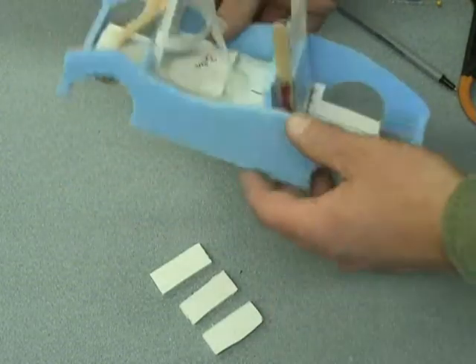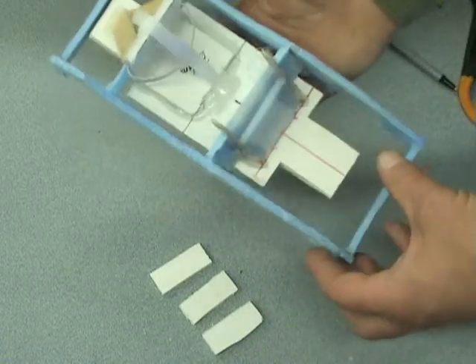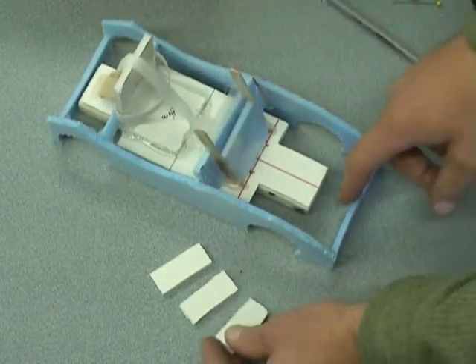Now it looks like a car. We're finally to a point where this looks like some sort of vehicle. I've taken my pins out and I'm going to use those here with my front crumple zone.